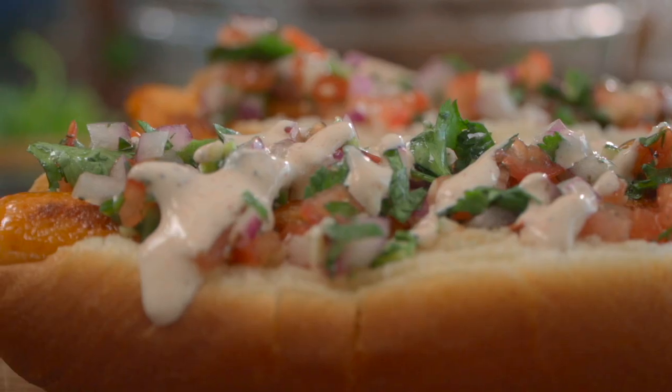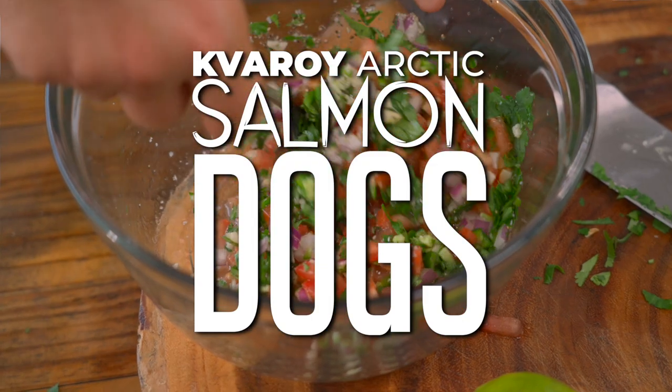There are some people out there that just don't like hot dogs. I don't get it. They exist. They probably won't like this one either. Today, I want to show you guys some Quare Arctic Salmon Dogs.